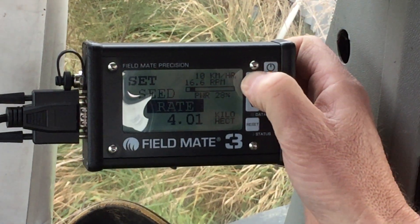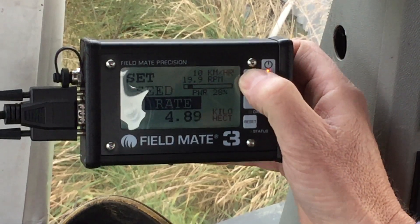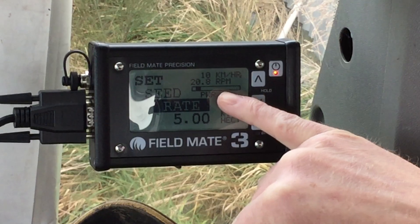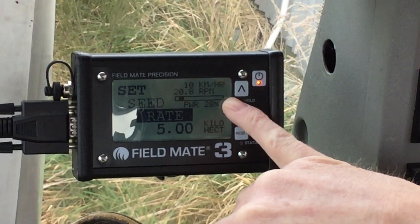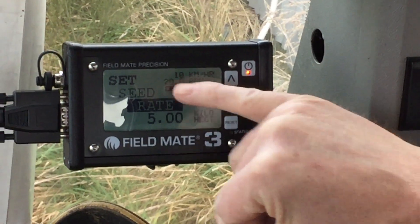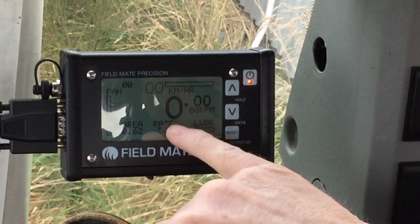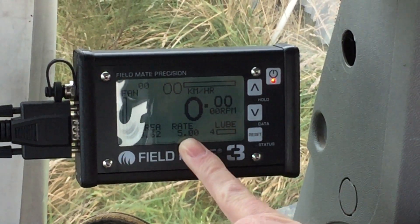All this bar graph does is save us a lot of guesswork — when you're actually on the paddock you'll know straight away that the motor's in a happy rev range. So we've got 5 kg per hectare: when drilling at 10 k's an hour the motor's going to be doing 20 RPM, and I'd be pretty happy with that. If the motor was revving way up at say 100 RPM, adjusting the metering unit to push out more material would automatically bring down the revs. So we're all set — our rate's five kilograms a hectare and that's us all set.